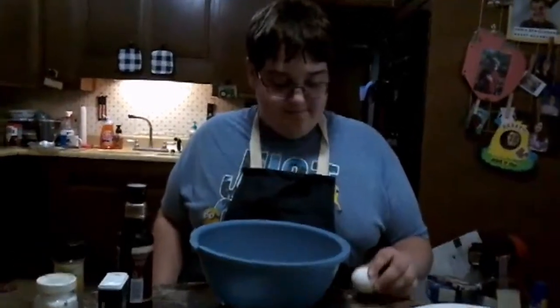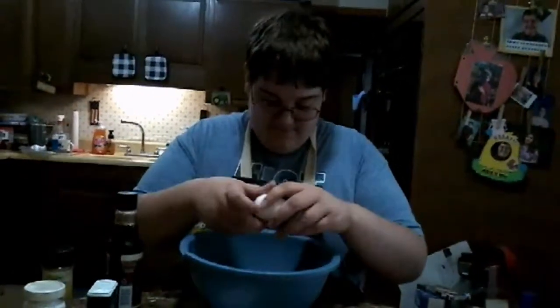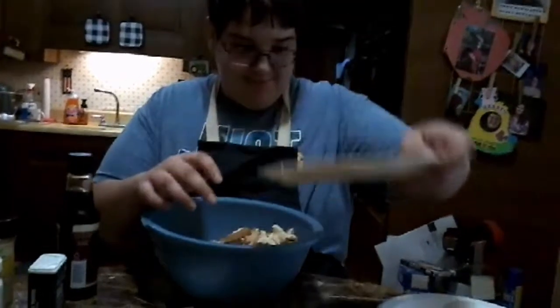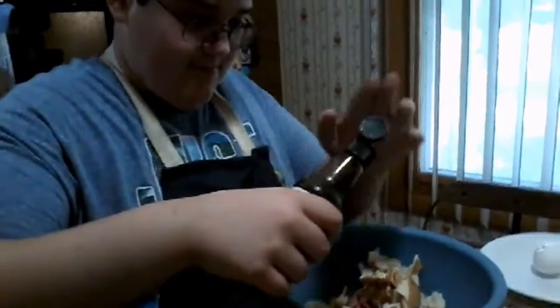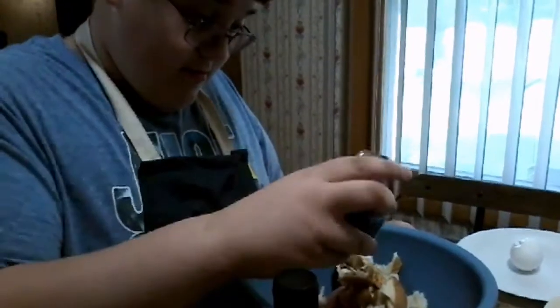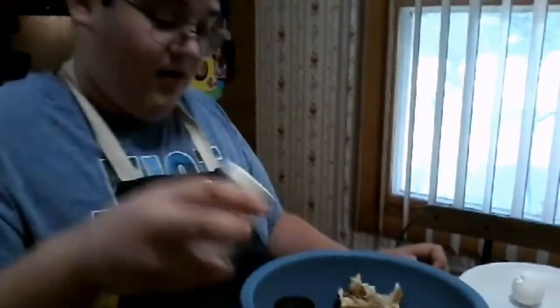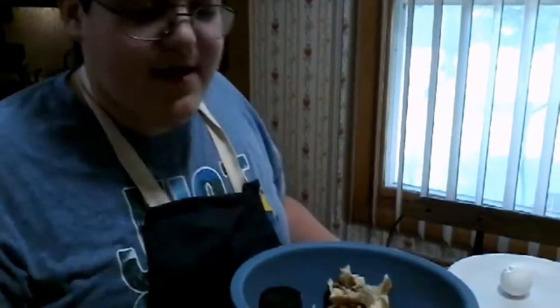First we'll crack the eggs. Now the breadcrumbs. I'm going to add Worcestershire sauce, some pepper — we're running low on pepper, I got another bottle — some salt. And then if you've seen our meatloaf, we do this number.